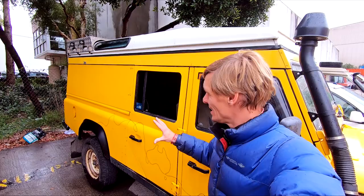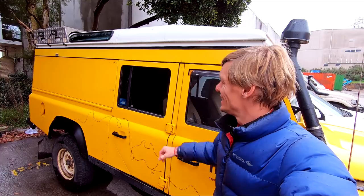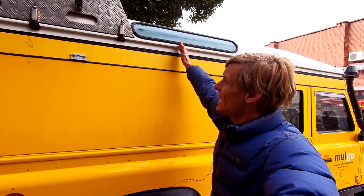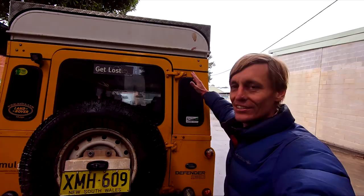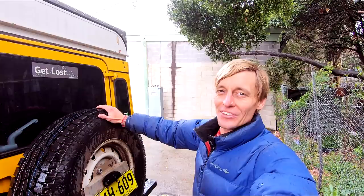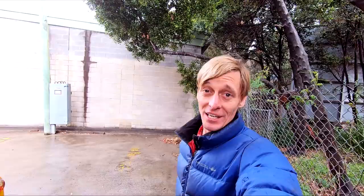I think this pop-top would be the absolute ultimate overlanding vehicle — it's a Defender 130 being converted into a station wagon with the pop-top camper roof. So you've got 3,500 kilograms GVM, an awesome size roof which still gives you the full size bed platform and even more space to move around inside. Easily customisable inside to do whatever you want. If I ever bought another Defender, I'd probably go with a 130 station wagon pop-top conversion — a whole editing suite, a lounge, a kitchen, pretty much anything I could dream of.